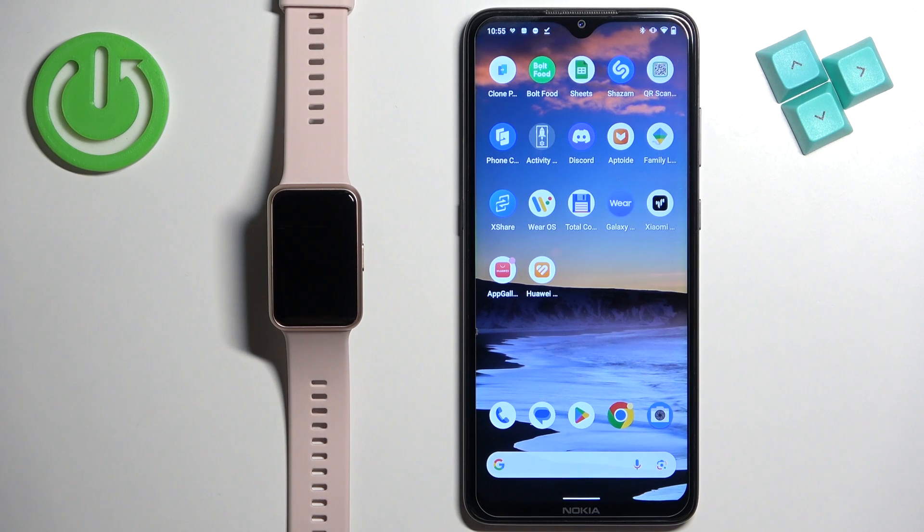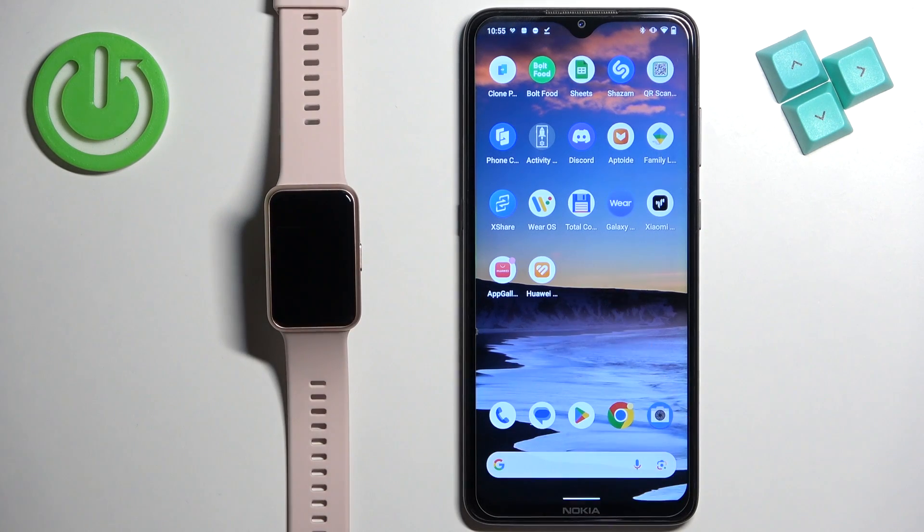Welcome! In front of me I have the Huawei Watch Fit Special Edition and I'm going to show you how to enable phone notifications for this watch on an Android phone.